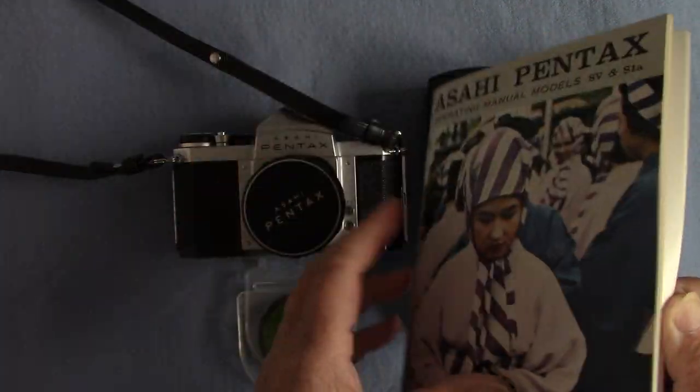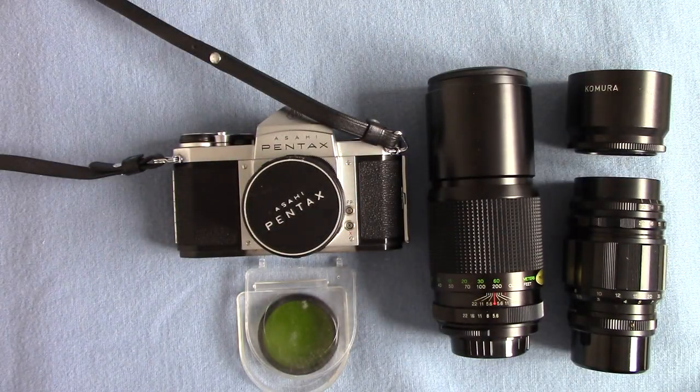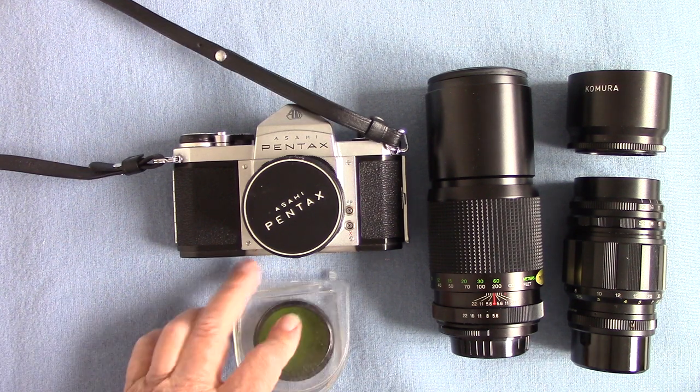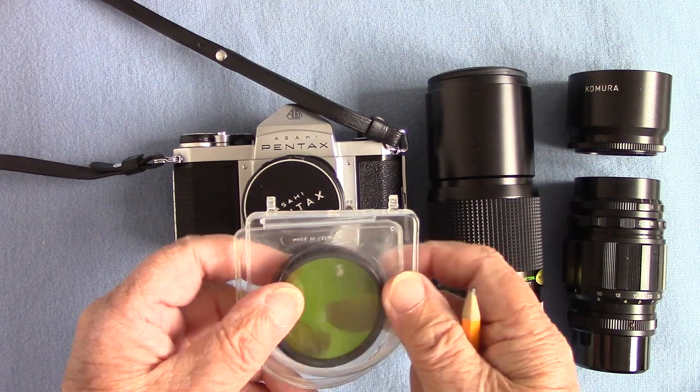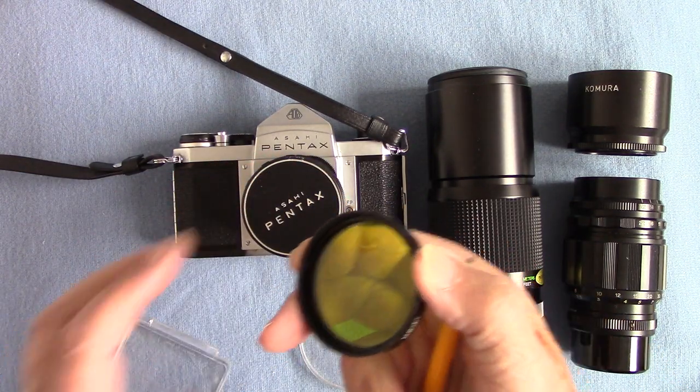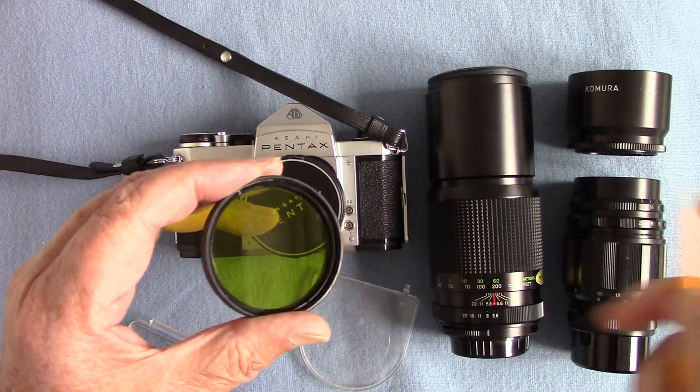The story is I had one of these years ago when I was a photographer at University College London. My boss let me spend some taxpayers' money and I introduced Pentax to the department. It's a wonderful camera. It also came with a green filter.